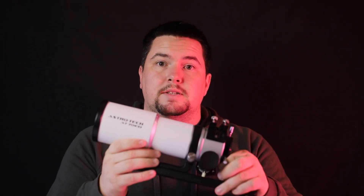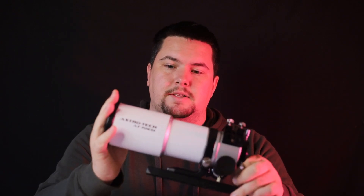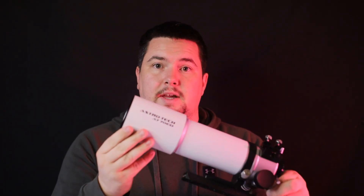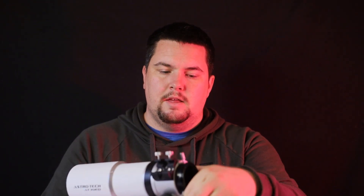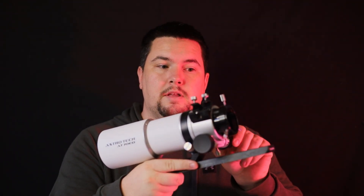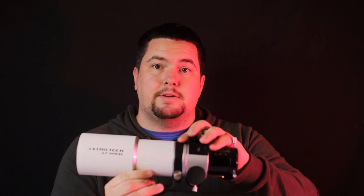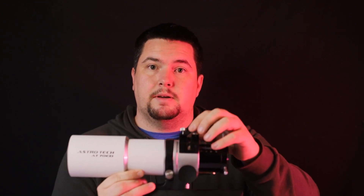The fit and finish on this telescope is absolutely fantastic. It has a great small metal lens cover that comes off super easy, with nice felt on the inside to prevent scratching and create a good seal. The dew shield is a little tough to move but stays in place — when extended it won't slide back down. The dual-speed Crayford focuser is super smooth with no grinding, and the small yellow knob provides fine adjustments.